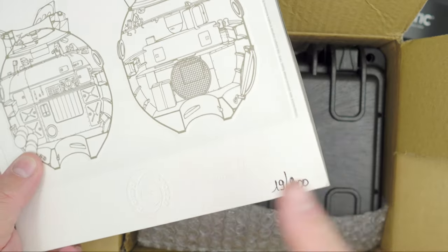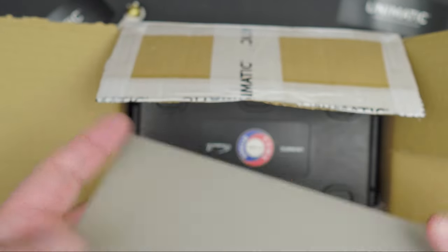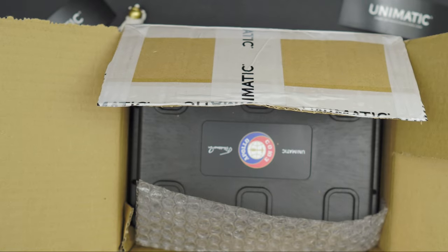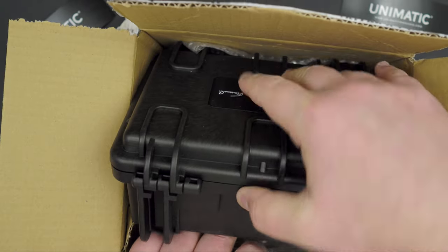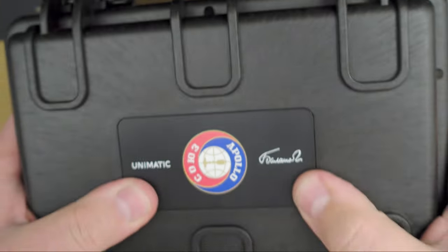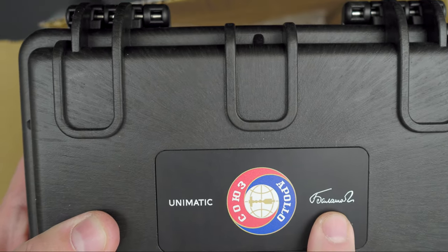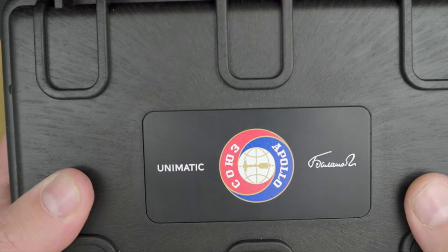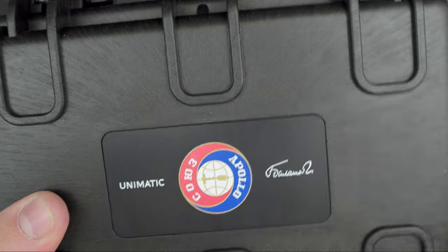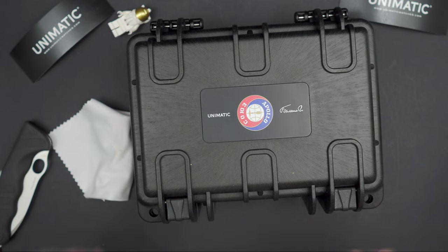So what do we have here? This is a limited edition print — it's a Soyuz capsule, number 19 out of 200. All Unimatic watches are limited editions, so that's to be expected. Nice little print. Here is the case — most Unimatics, I think all Unimatics now, come in this really tough-looking Pelican case, and as you can see it has the Apollo-Soyuz branding and the signature of the designer of the logos and most of the Soyuz furniture, internals, and spacecraft design.